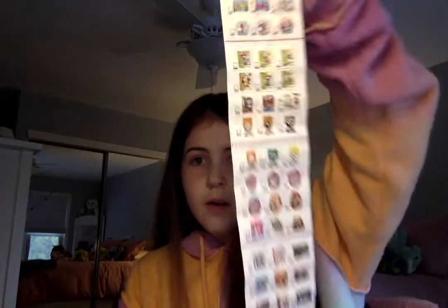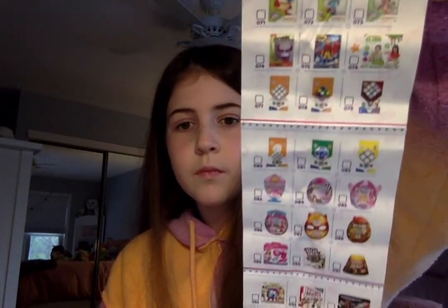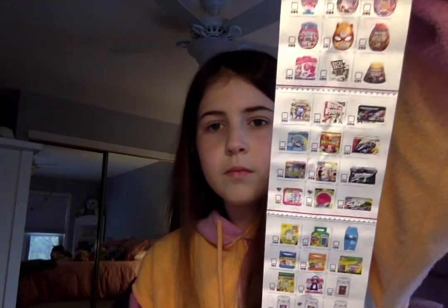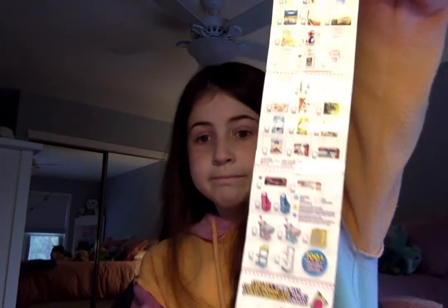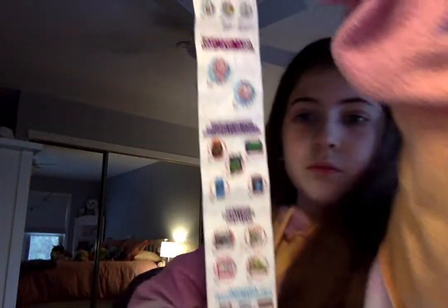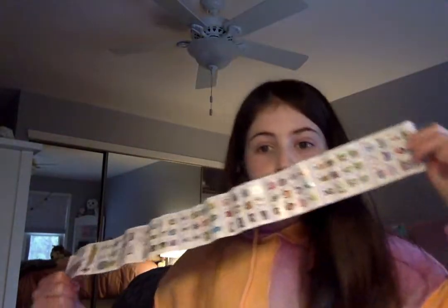Oh wow, it looks like we have some cool things on this collector's guide. You guys can look through that.